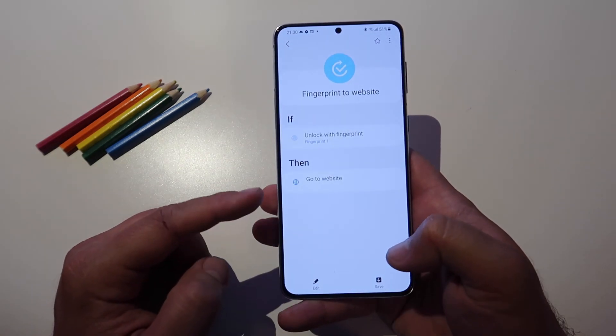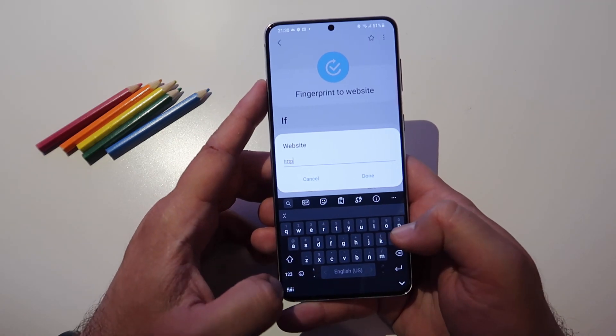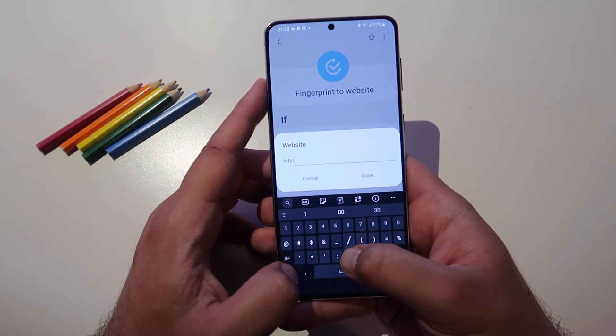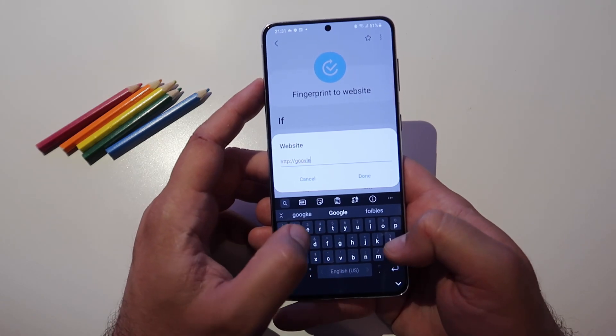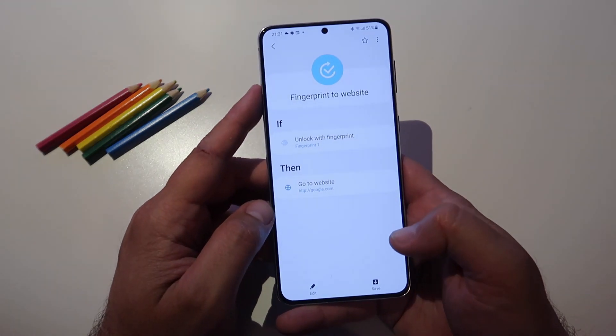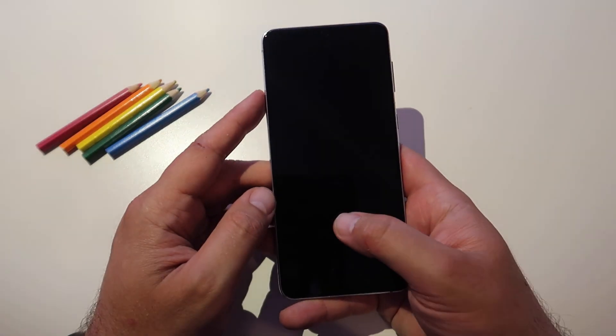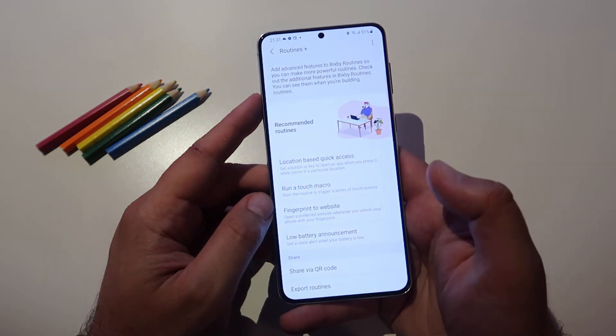I only have one fingerprint registered. Go to website — let's try to put google.com and see what happens. By the way, you need to enter the full URL with HTTP, else it's not gonna work. I have it here — let's save this one.